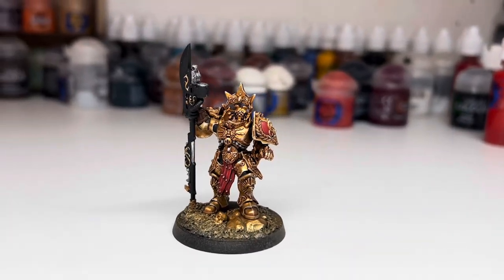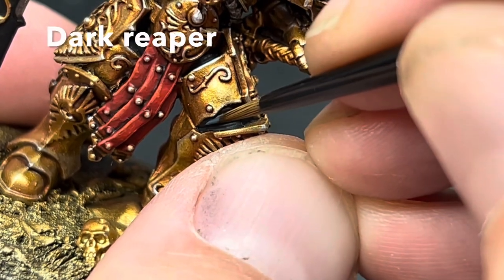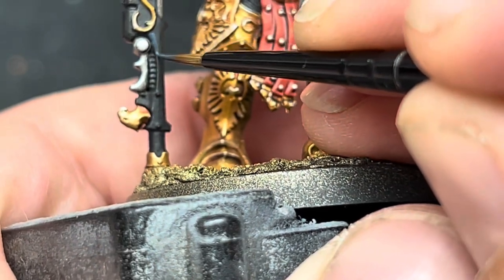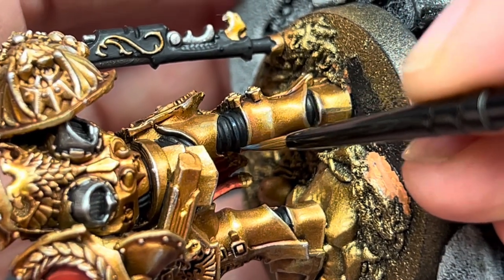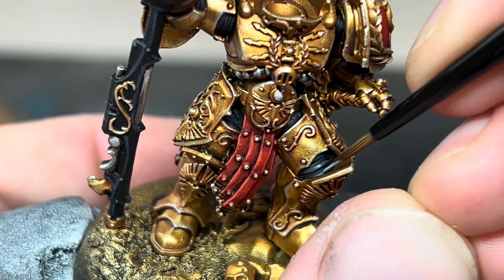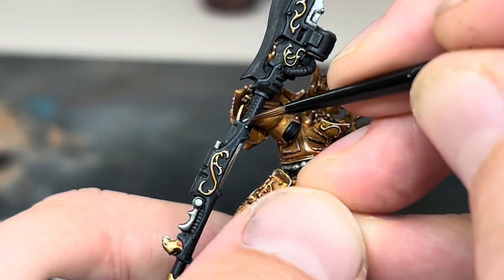This is how it looked at this stage — it's nearly finished, but it still needs a few more steps. The black still needed a highlight. To do this, I used Dark Reaper, which is a nice dark blue-grey, to do a thick edge highlight on all of the black ribbing between the armour, and also along the edges of the spear handle. To finish the black, I added a final highlight of Fenrisian Grey to the most raised areas of the ribbing between the armour, then concentrating on the corners and the rivets of the spear.